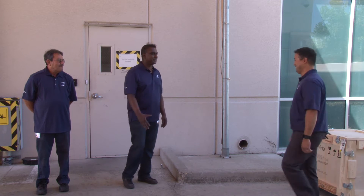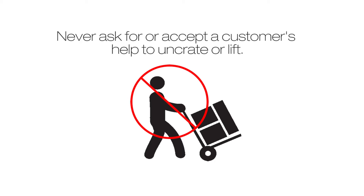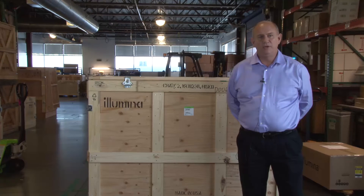Wait for all your delivery team members to arrive at the customer site before entering. Never ask for or accept an offer of a customer's help to uncrate or lift. As a white glove team member, you are providing a premium service. You are a representative of Illumina and you should conduct all business in a professional and courteous manner.